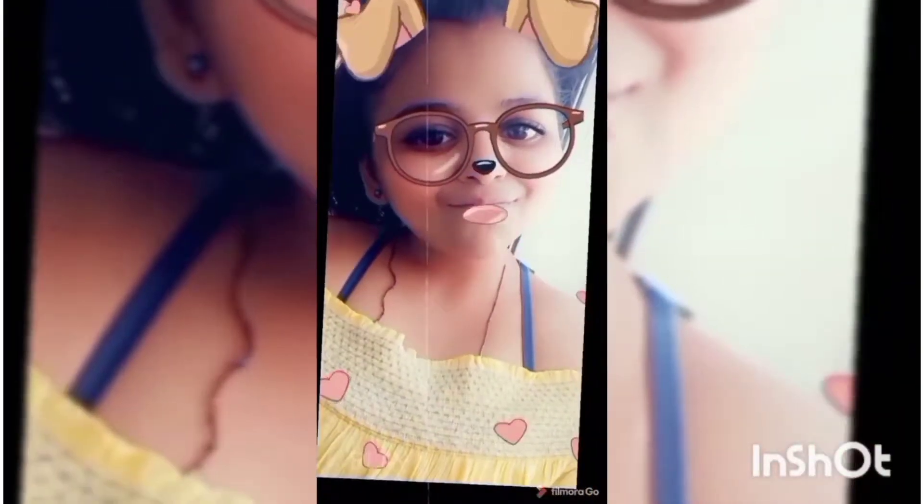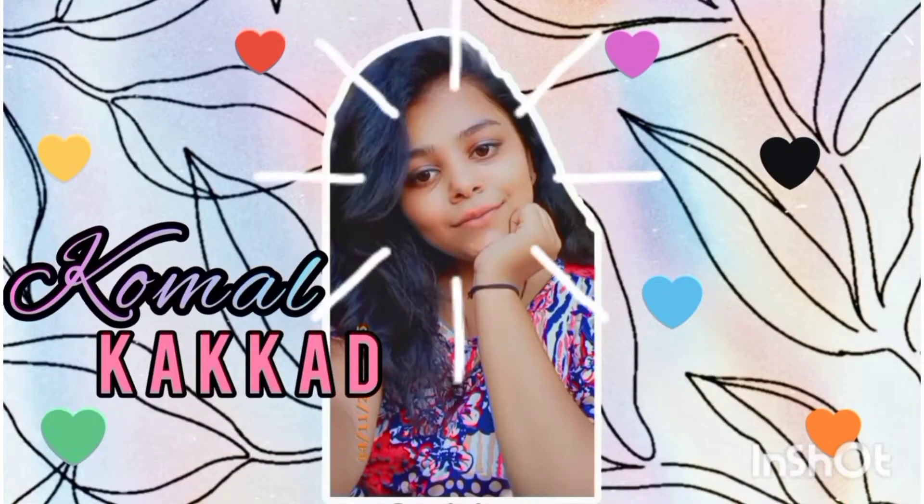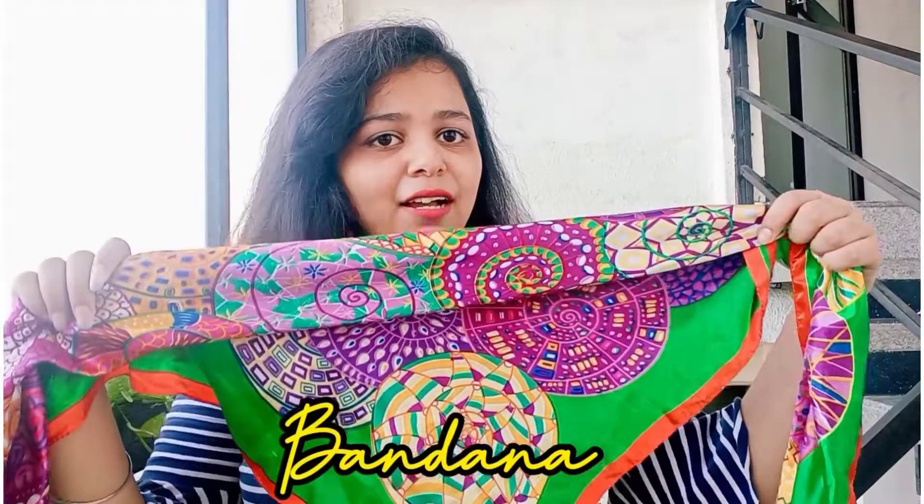Hello friends, game joe, welcome back to my YouTube channel. In today's video, I will be showing how you can tie a bandana in five different ways. Let's get started.